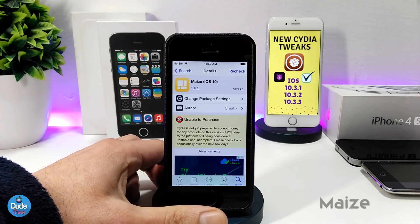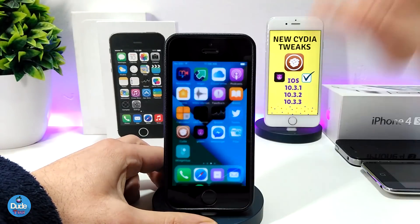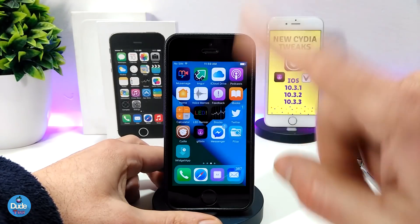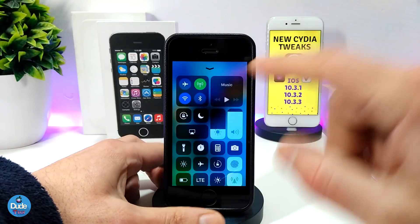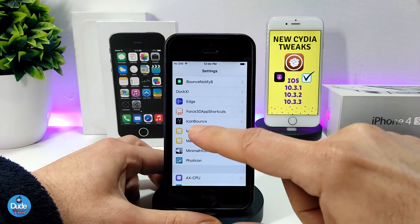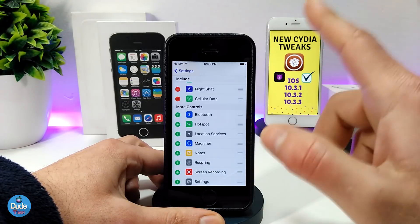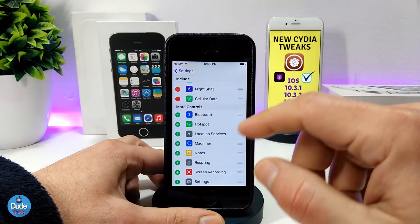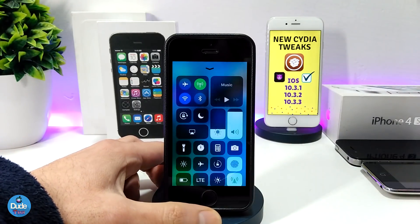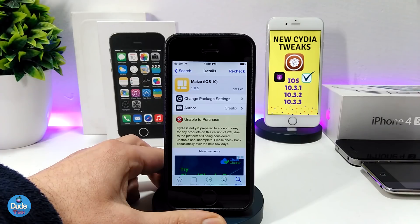The next tweak is Maz for iOS 10. If you want to bring the iOS 11 Control Center style to your jailbroken device, download Maz. There are other tweaks that do this, but in my opinion this is the best one — it's really smooth and beautiful with a 3D effect. Under the settings there are enable and disable sections where you can toggle the icons you want. Highly recommend giving Maz a try for iOS 10.